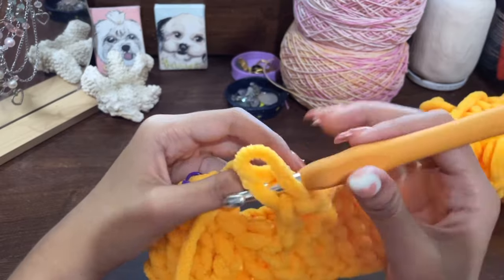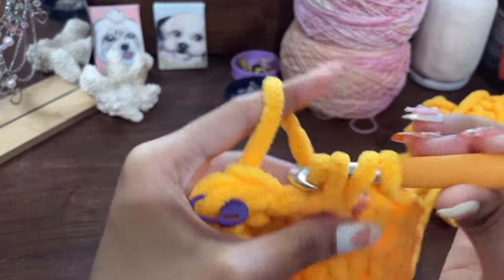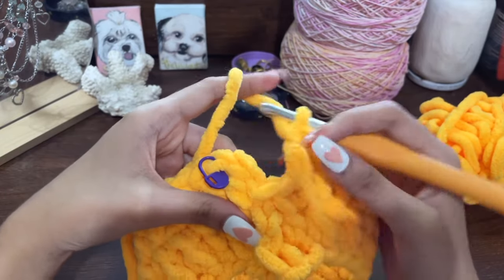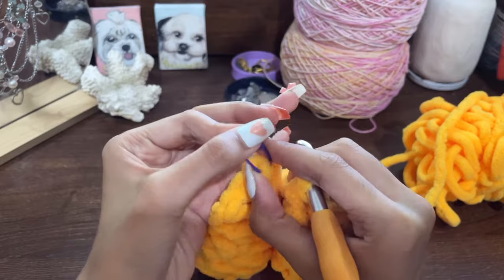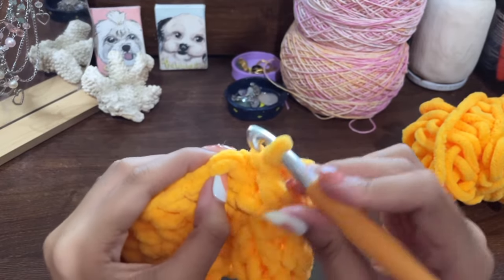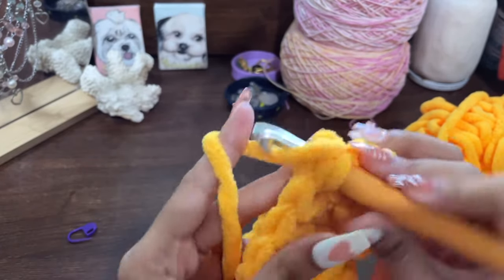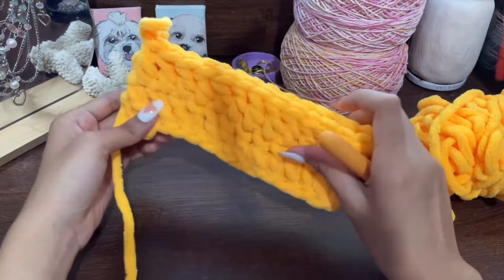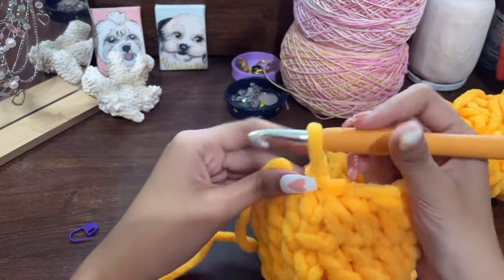I just finished my 26th double crochet, so I'm going to make one more to finish the second row. Now we finished 27 double crochets. We're going to do the same thing as the first row — take off the stitch marker, remembering where it is, then slip stitch the first double crochet with our last double crochet: go inside that, yarn over, pull through, pull through again. Now it's getting its shape. Continue making however many rows you want — I'm only going to be making four rows total.